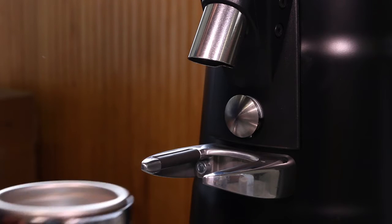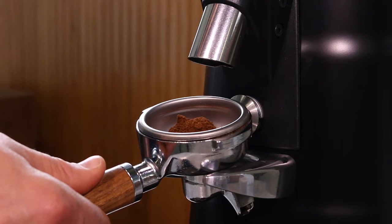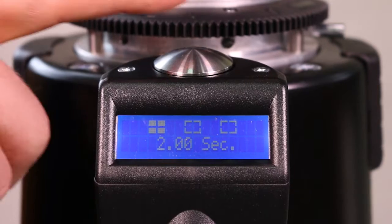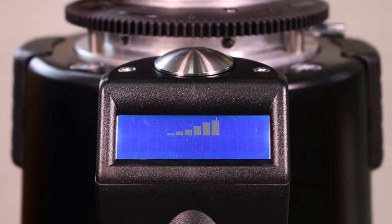For this step, set your grinder to a manual or continuous grind setting. This will help you avoid wasting precious coffee and time. To do this, tap the control disk located just above the display screen until you reach the manual setting.